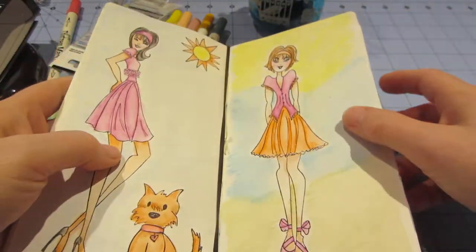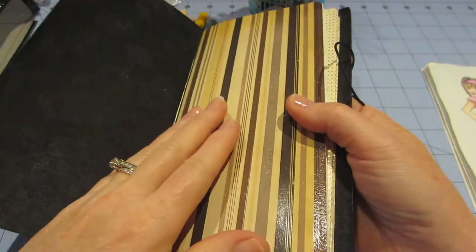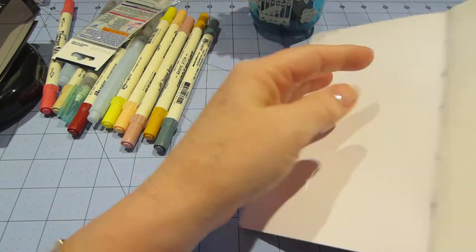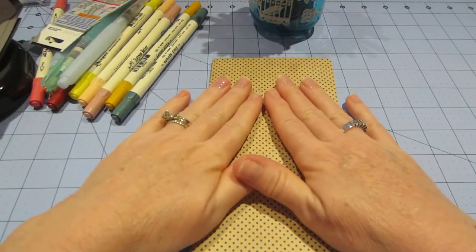So I made — this is my Midori's Traveler's Notebook and I have in the front drawing paper and I haven't done anything on that yet, but I am planning on it. And then I've stamped all the Prima doll stamps in this one.